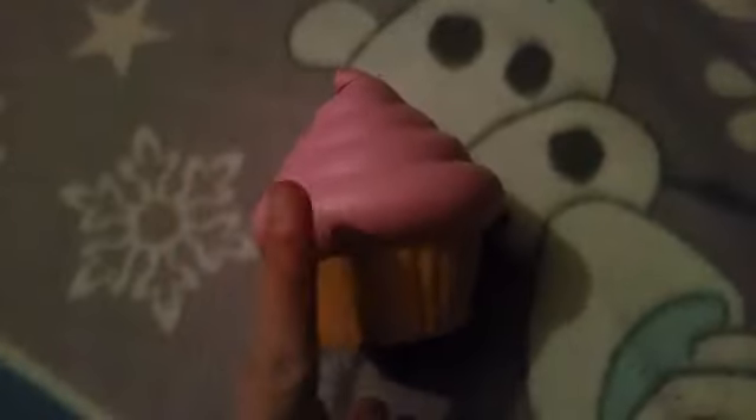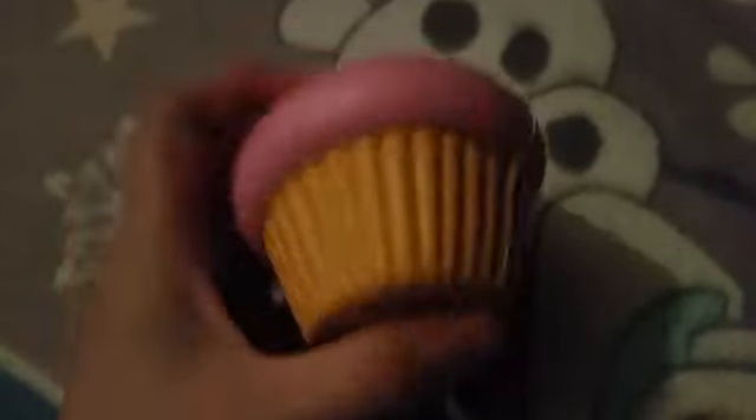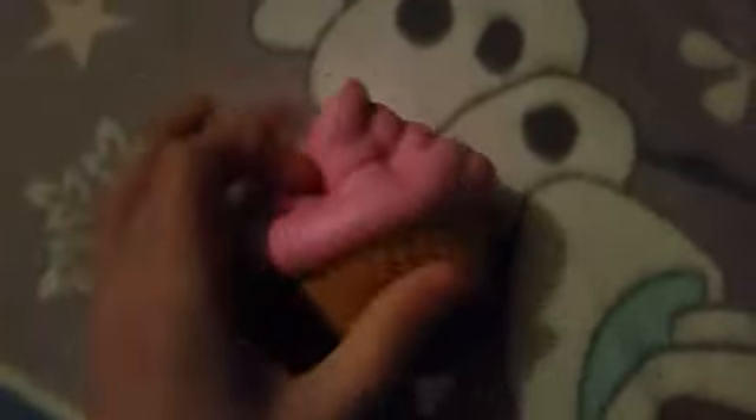This is one of my favourite squishies, I really love it. The next squishy is this cupcake one — I think it's really cute. Another soft and slow squishy, and it is soft and slow, like the brand name says.